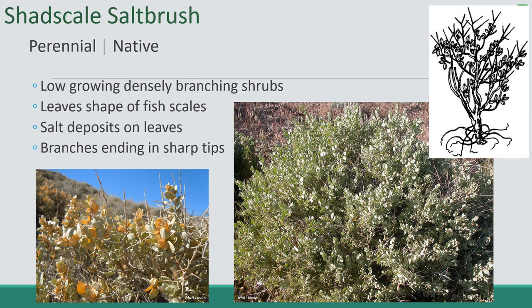The next plant is Shadscale Saltbush. It's a perennial native. It's a low-growing, dense-leafed branching shrub. The leaves are shaped like fish scales, which is where it gets its name. There are salt deposits on the leaves — which might be hard to see in this picture, but in real life you can see the salt forming on the outsides of the leaves. It gets that from the soil, which is often in salt deserts.